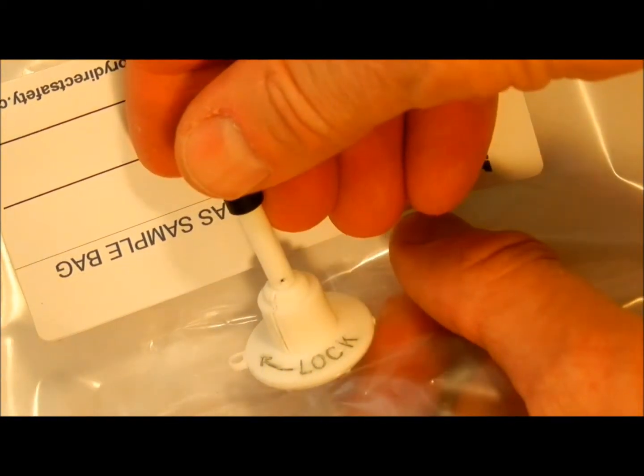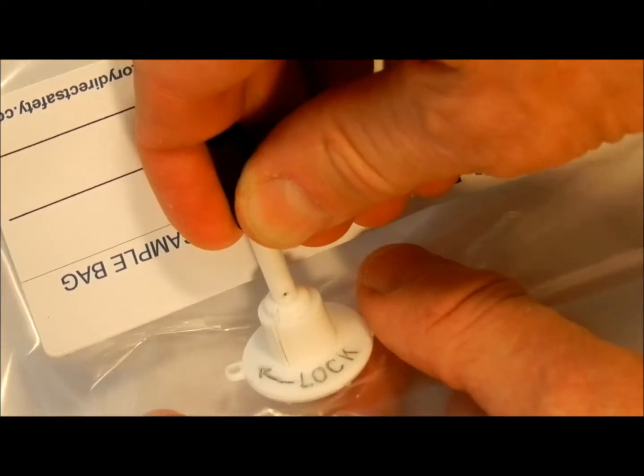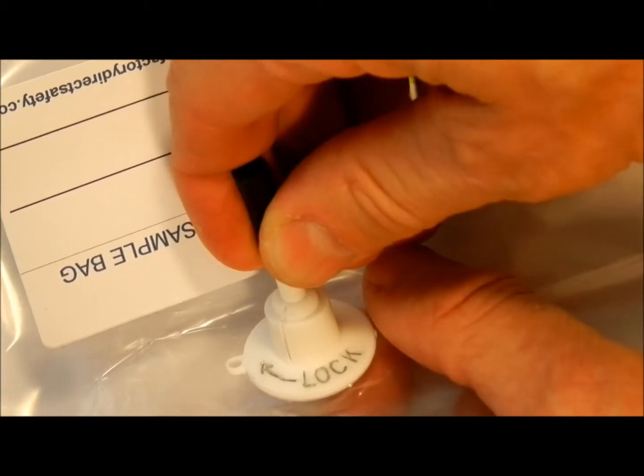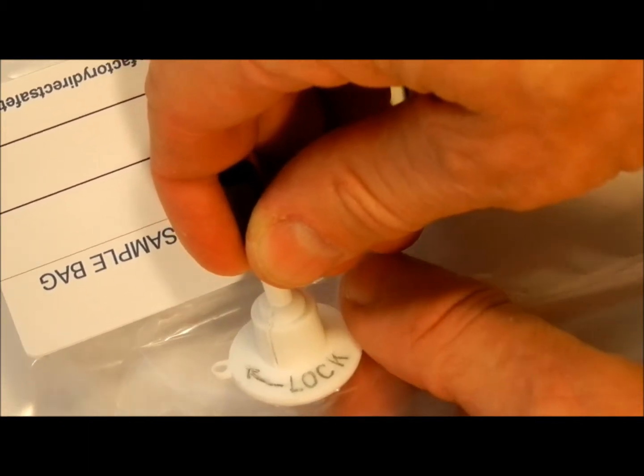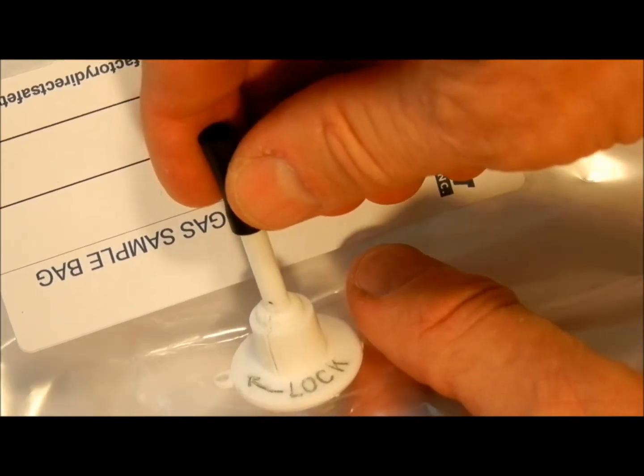Note that the valve cannot be locked in the open position, only in the closed position with the stem pulled out. When the valve is pushed in, it cannot be rotated and it is always open. So to lock the valve, pull out and rotate clockwise.